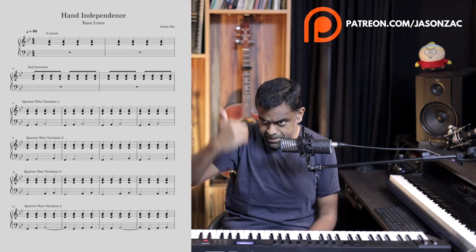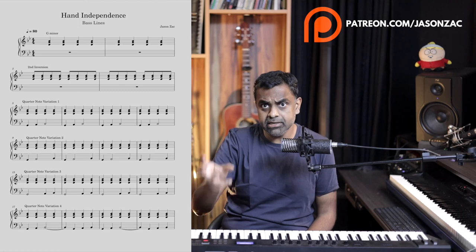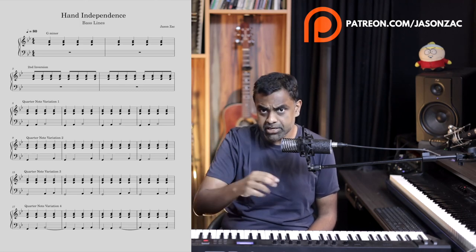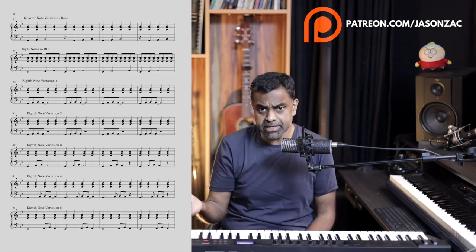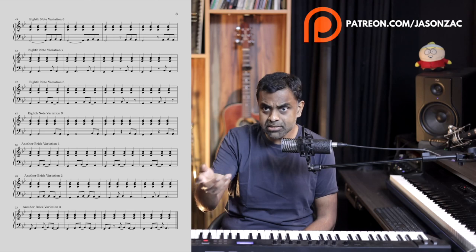Before we do all the patterns — from the basic ones all the way to the advanced ones — they'll be notated for you on our Patreon page. Head over there and you'll also get a MIDI file if you'd like to listen to it or import it into a player.